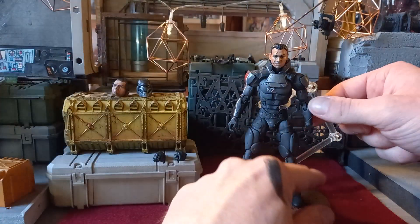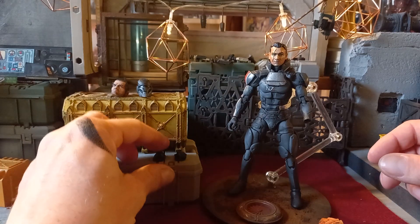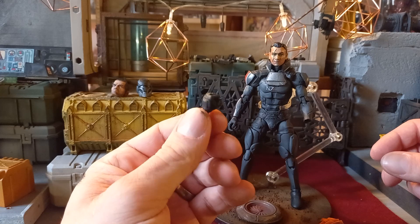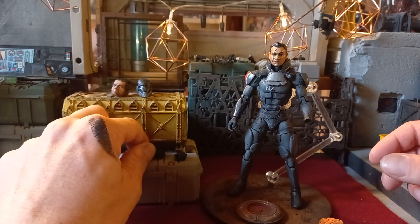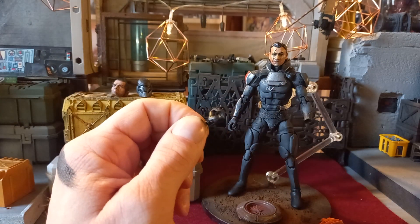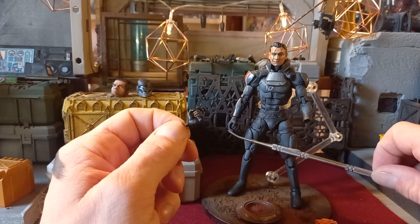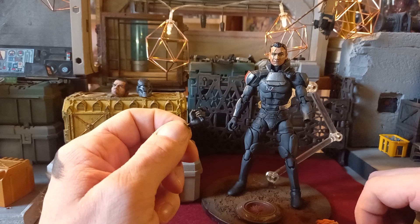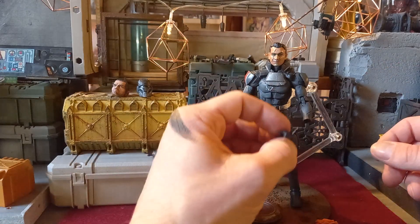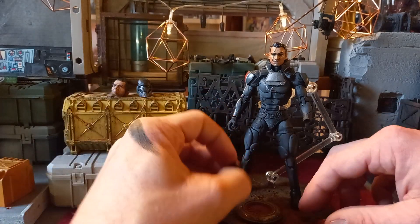So this is the omni blade — you can see I've taken the hand off. I've included two hands: there's a fist hand for when he's using the omni blade, and there's an open trigger-holding hand that can be the accompanying hand to this one, which is a regular trigger hand. It can work with other 1/12th scale guns if needed — they just easily clip in.